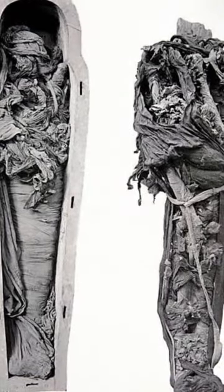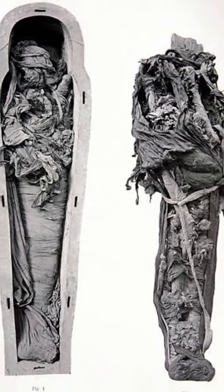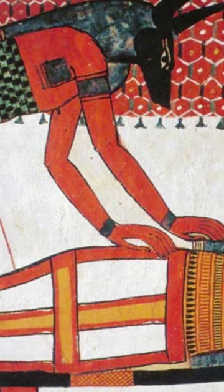The heart, representing the center of all knowledge and emotions, was usually left untouched inside the body, while the brain was often thrown away. The body was then treated with natron, which acted as a drying agent, absorbing water from the body so as to prevent further decay.